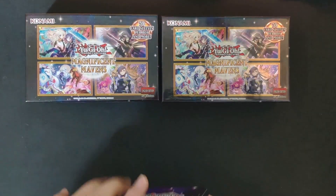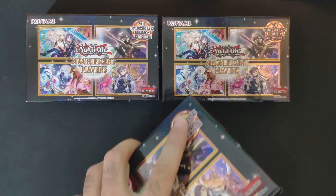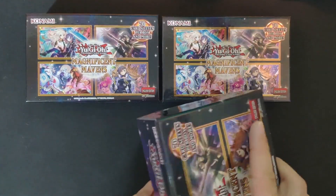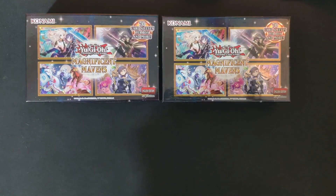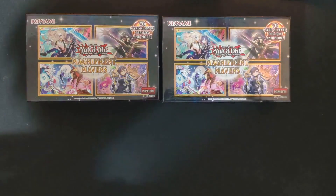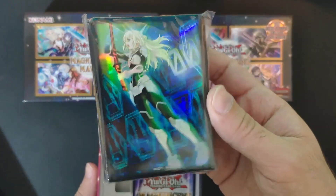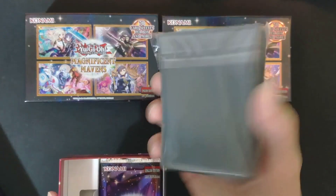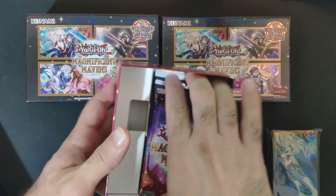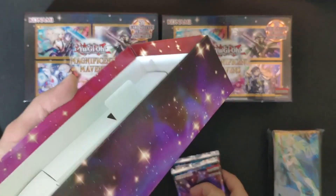Let's open this and see what we can get in terms of pulls. This set is a reprint set — I kind of wanted to get some Yu-Gi-Oh sleeves and maybe some nice pulls. You get two boxes with duct tape on the sides. In each box we have the sleeves — very nice and shiny — 70 sleeves especially for Yu-Gi-Oh, and the Magnificent Mavens packs.